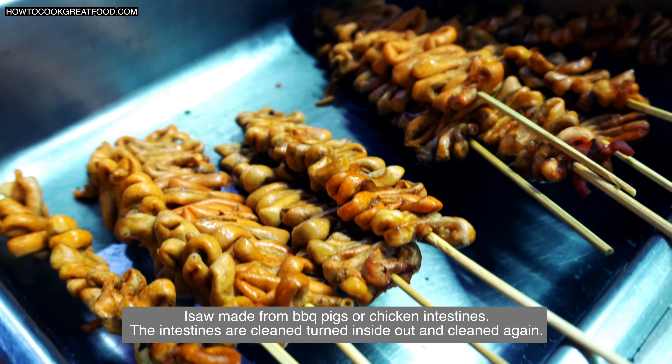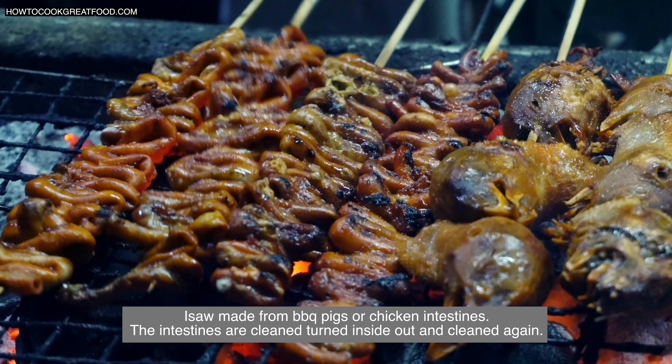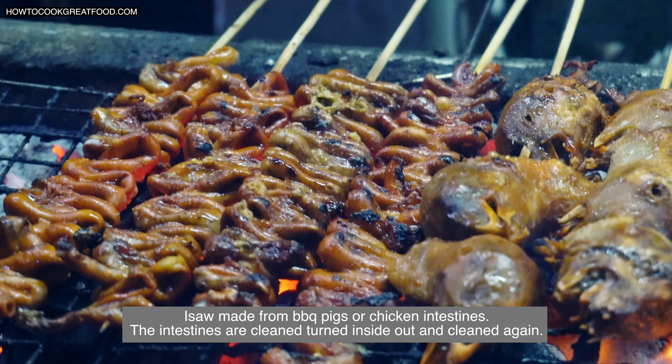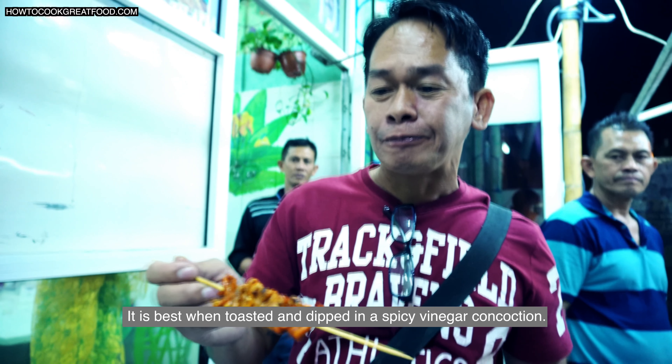Isaw is made from barbecue pigs or chicken intestines. The intestines are cleaned, turned inside out and cleaned again. It is best when toasted and dipped in a spicy vinegar concoction.